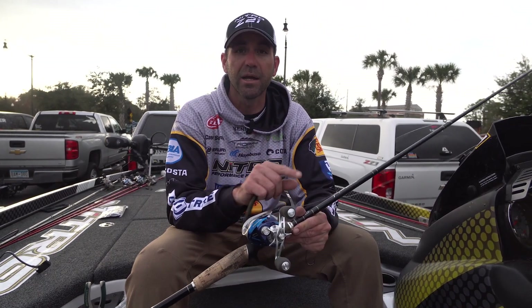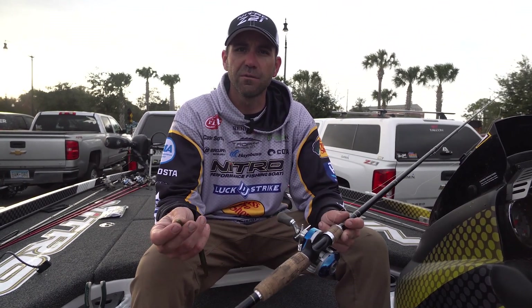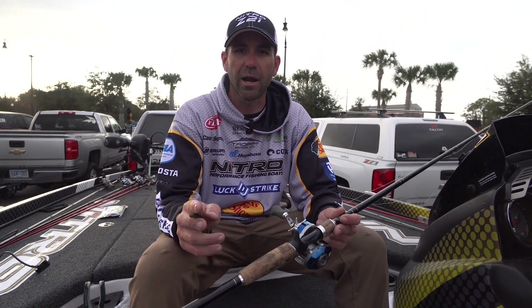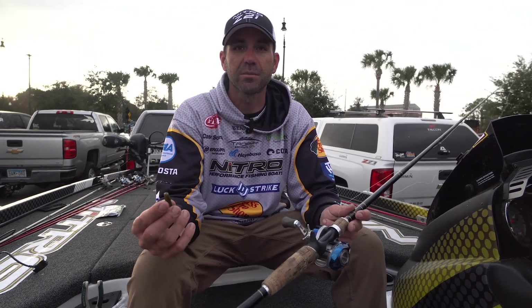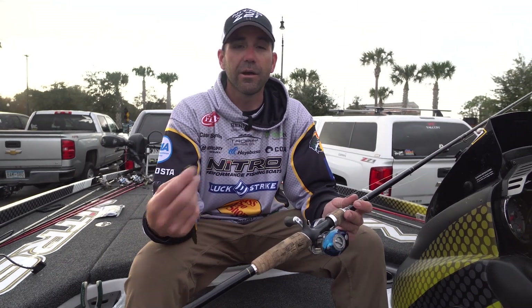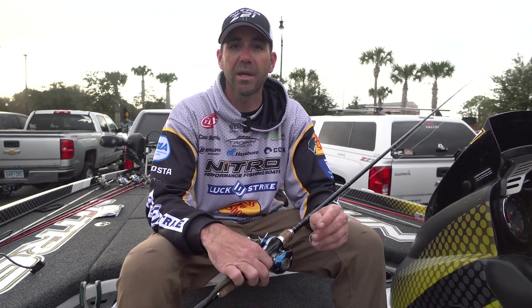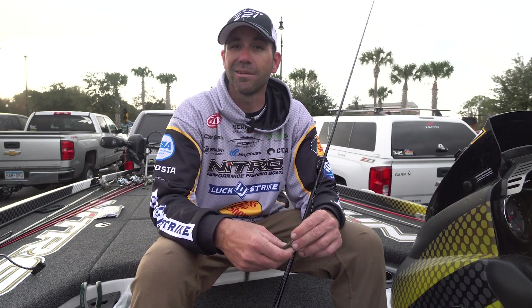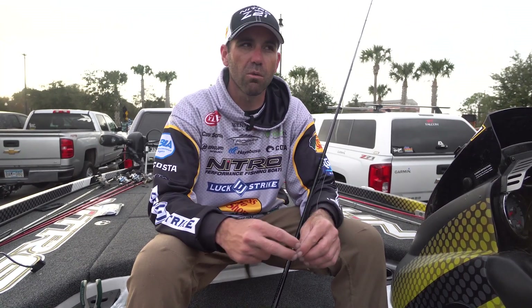I used Bass Pro Shops 20-pound XPS fluorocarbon. I used braided line the first day and I feel like I lost a few fish on the braid — it just didn't quite feel right and I don't know if I got as many bites. The reason I used braid was because in practice I caught a bunch of big fish and got a bunch of big bites. I caught one of about 10 pounds and shook off some more that were large as well. I came loaded for bear. I had braided line on and a big heavy hook, but I didn't get as many bites, and I actually lost a few where maybe I pulled on them too hard, maybe ripped a hole in their mouth. The braid wasn't working so well for me.